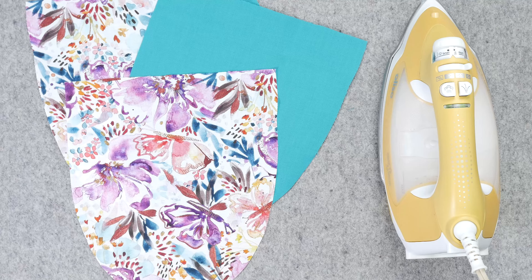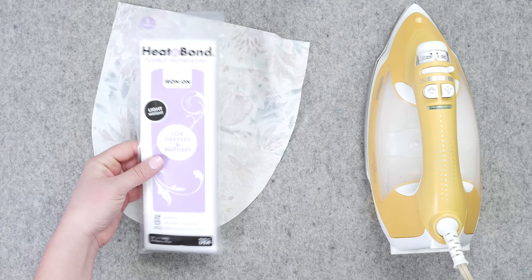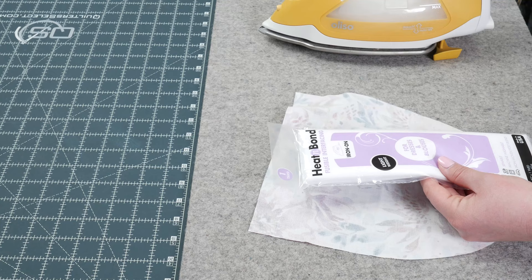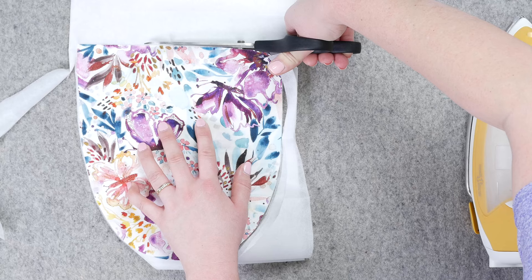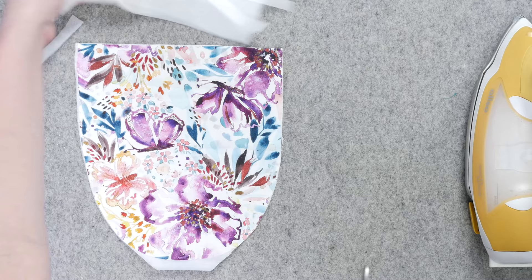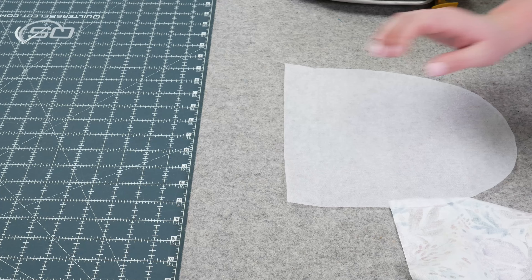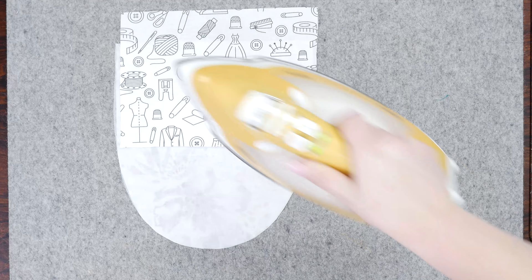Next, let's prep our pockets. The pattern says that you can use a lightweight interfacing if you choose to reinforce the pockets — it's not mandatory, so if you don't have any, you can still make this project. If you do plan on excessively using the pockets, I would take the extra step to reinforce them. On the fusible interfacing there's glue on one side — you can feel it where it has the little nubs — so you want that against the wrong side of your pocket together, and then press.